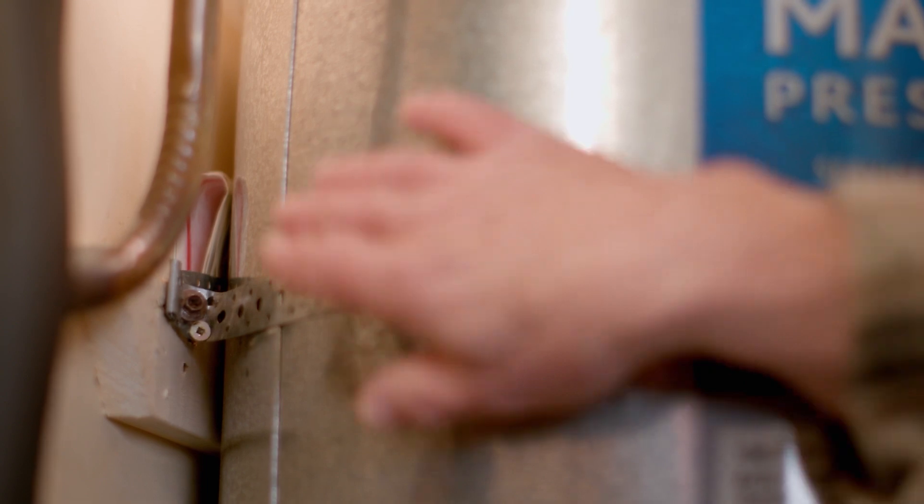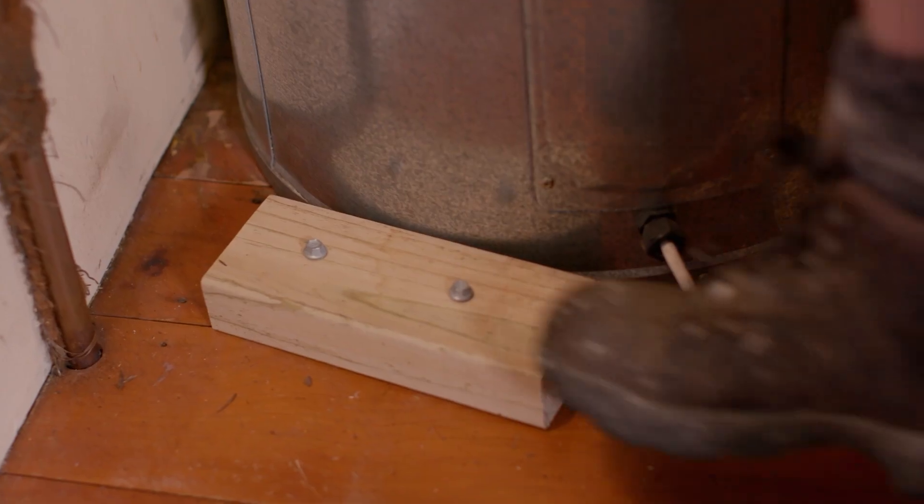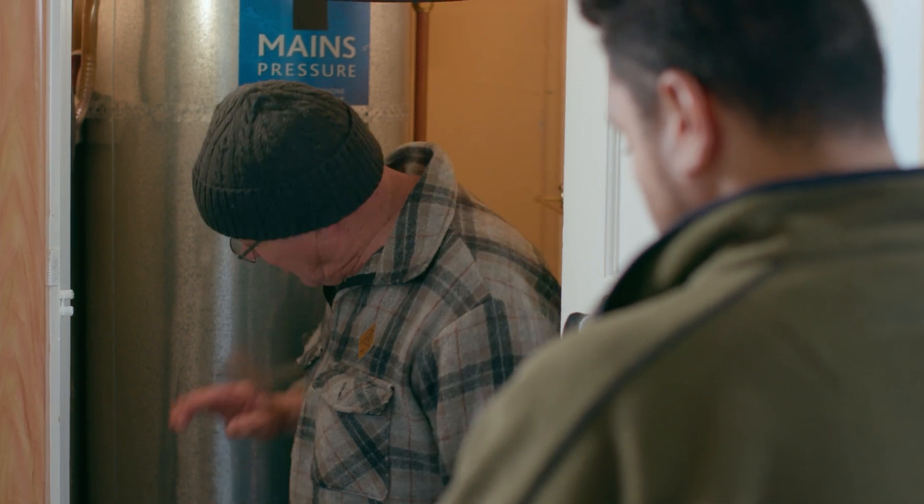What I'm looking for is restraints like these. If you haven't got them, then grab a cylinder restraint kit from your local hardware store. Also, you will need to screw blocks of wood in to stop the cylinder tipping over.